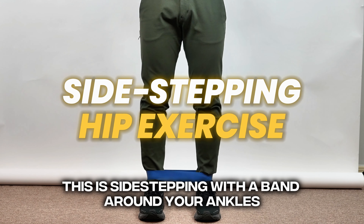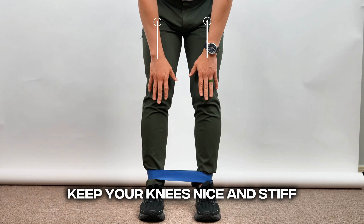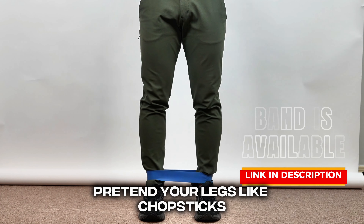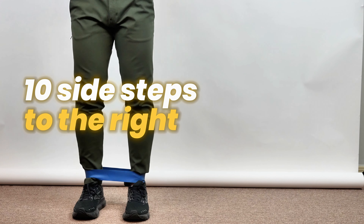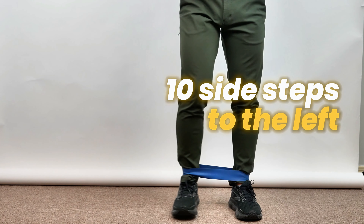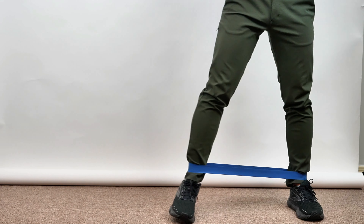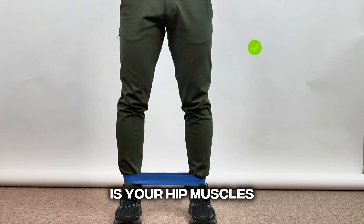This is sidestepping with a band around your ankles. Put a band around the ankles, keep your knees nice and stiff. Pretend your legs are like chopsticks, so there's no bending your knees. Sidestep to the right for 10 steps, and then sidestep to the left for 10 steps — one round trip per day. What you should feel when you're doing this exercise is your hip muscles.